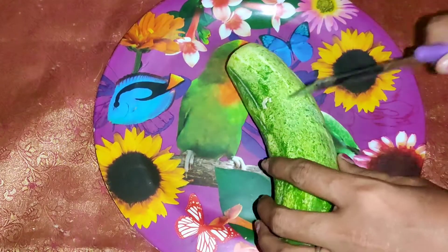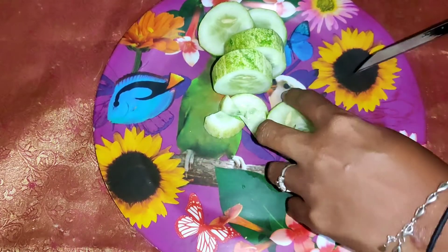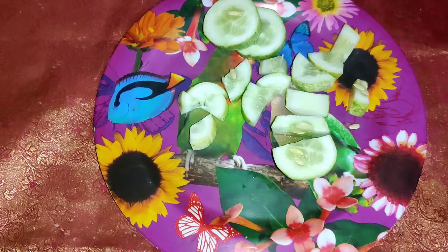If we store it in the fridge, we will not use chemicals. Once we avoid chemicals, it will have a longer life span. We will store it in the fridge for one week. Let's grind in a mixer jar and make it very smooth.